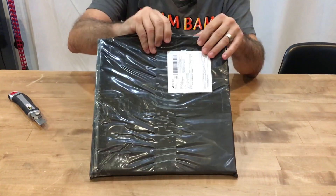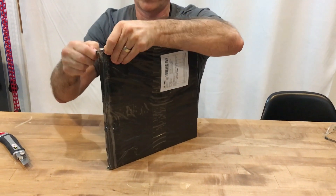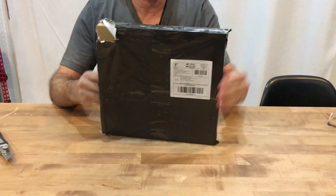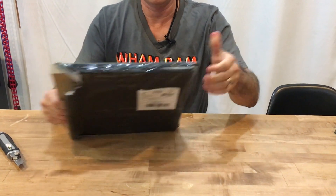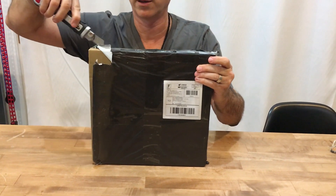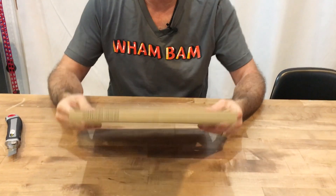I wanted to see what the packaging and the product looks like coming directly from them, and this is the first time I'm getting it shipped to me in this way, so I'll open it up in front of your eyes while you have a look. There's just a simple Tyvex covering, very tight, very efficient. I don't want to cut the box up too much, but there we go. And inside is our packaging.